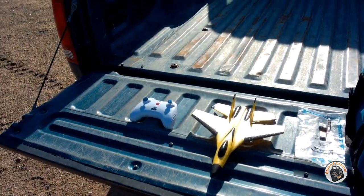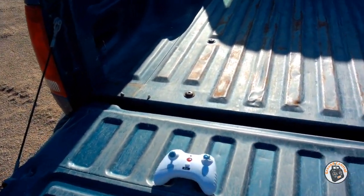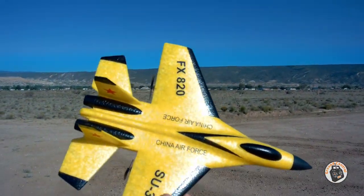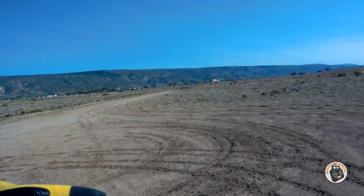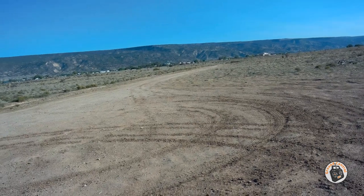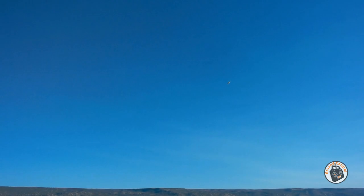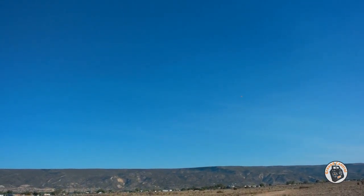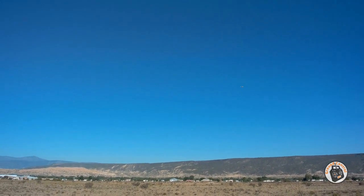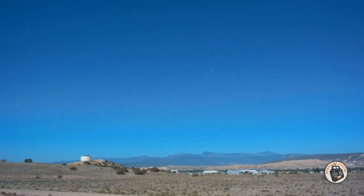We have the Flybear FX820 SU-35 two-channel micro jet. We've got it bound up. Let's throw it in the wind and see what it does — we've got wind out here at two to five miles per hour. Sure wants to climb. Most of the Flybears I've come across, it looks like it's a little bit tail heavy.